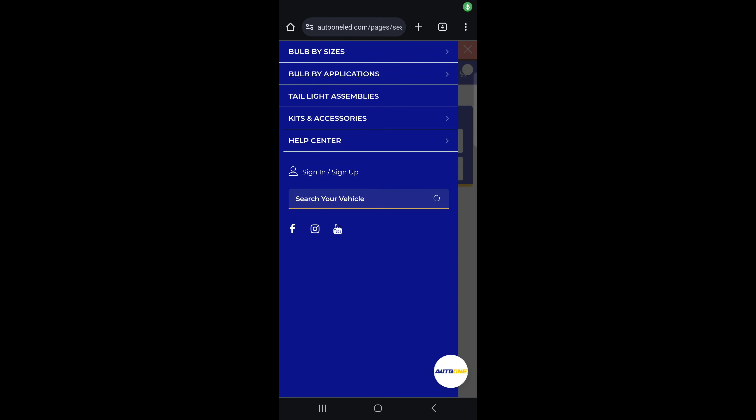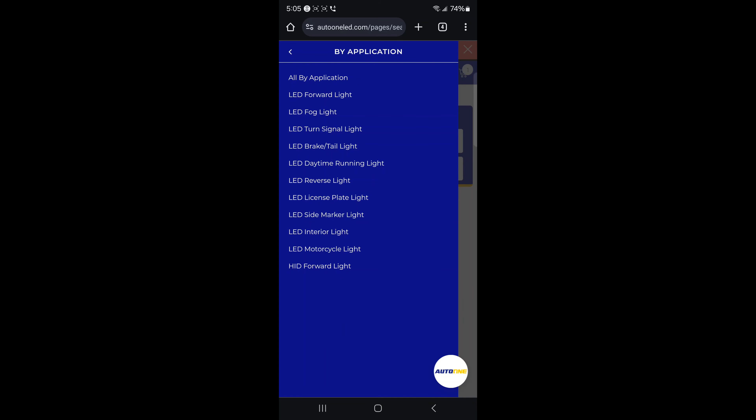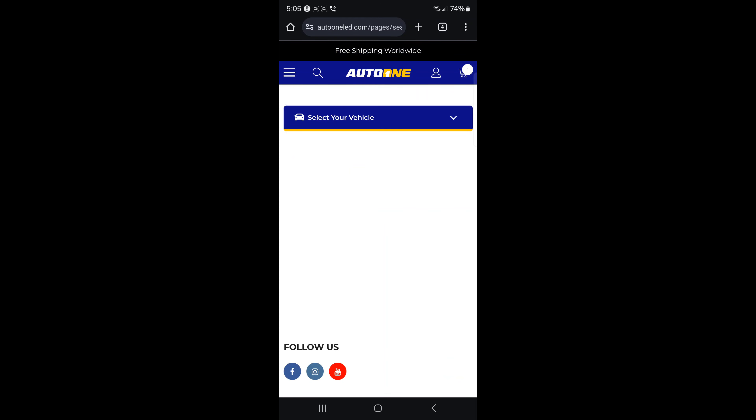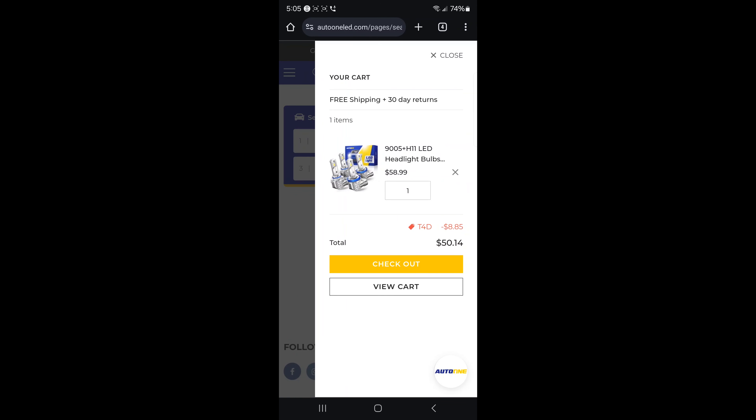Hey people, if you're looking for any LEDs go to autooneled.com. You can search by application — they carry motorcycle lights, HID, daytime running lights, all of that. You can even search by your vehicle make and model and everything's gonna pop up for your vehicle that they carry. Once you're done, go to your cart, type in discount code T4D to get 15% off all of your orders. Get your vehicle straight and back on the road looking how you want it to look.